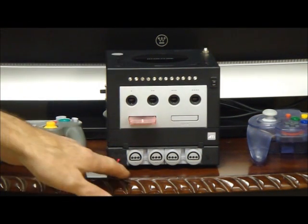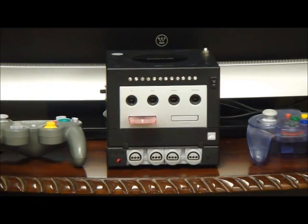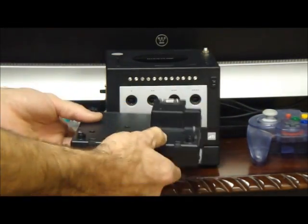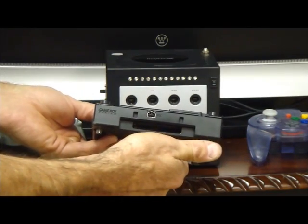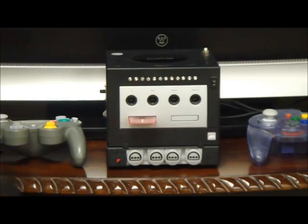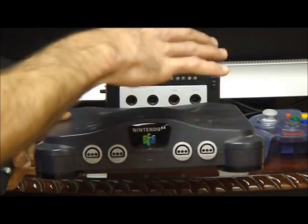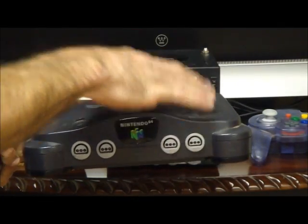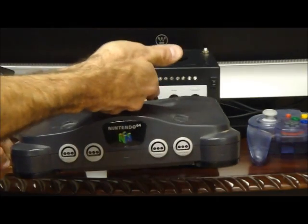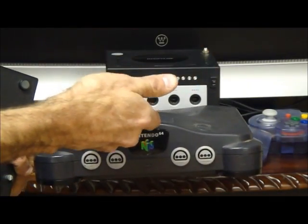But what I decided to do was add a Nintendo 64 to it, as you see down here. I got one of these Game Boy players — this went on the bottom of the GameCube and allowed you to play your Game Boy games on it. I completely gutted it, then I put a Nintendo 64 into it. So I had to take the board out, cut it down a lot smaller, fold the cartridge slot up, and put an EverDrive 64 into it that plays games also off an SD card.